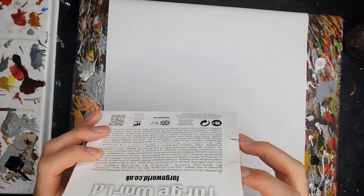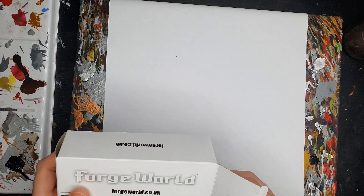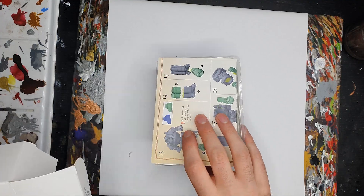I've put this one off for a little while, as first off this was a gift, and secondly it's Forgeworld resin, which, as you probably know, doesn't come cheap, so I really didn't want to mess it up. Fortunately, I'm really pleased with the results, so let me get straight into how I painted this guy.